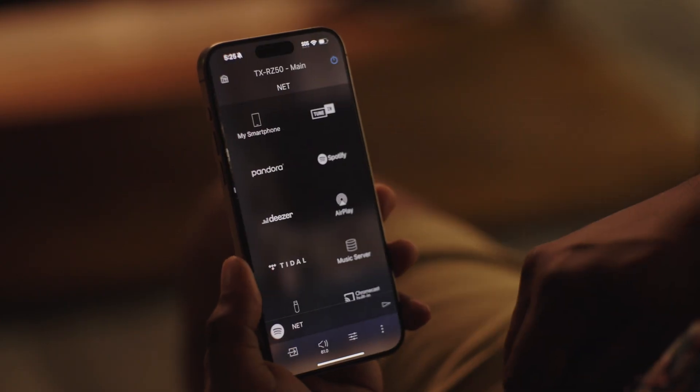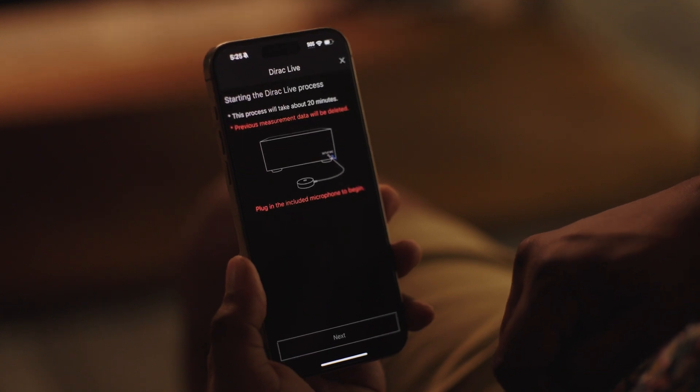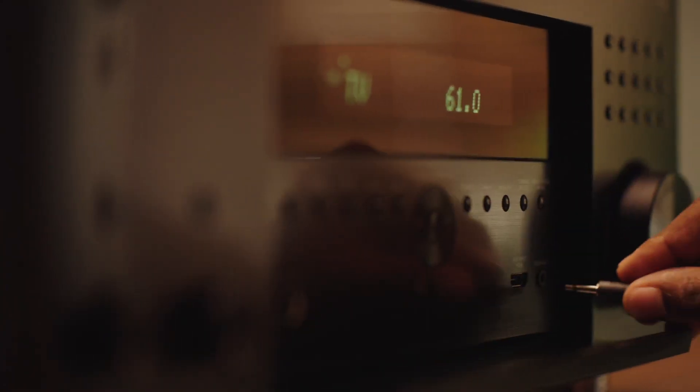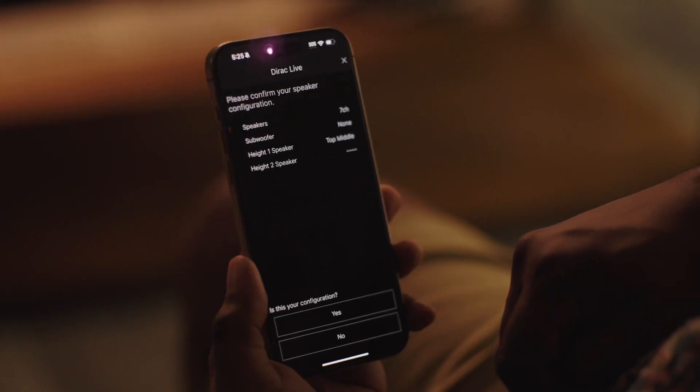To use Dirac Live, first download the Onkyo controller app to a mobile device. Start the app, then select your receiver when it's displayed. Select Dirac Live from the app menu, connect the included mic to the front panel input, and confirm in the app that the displayed speaker configuration is correct.